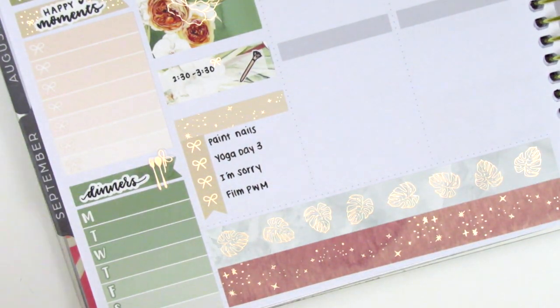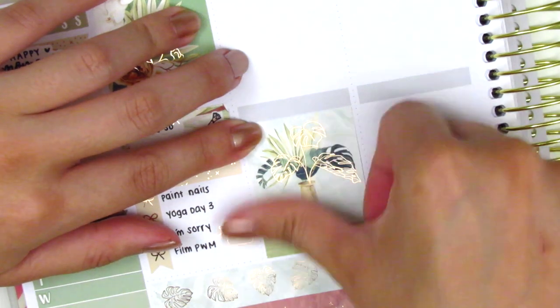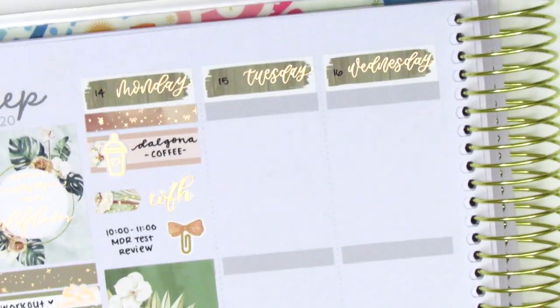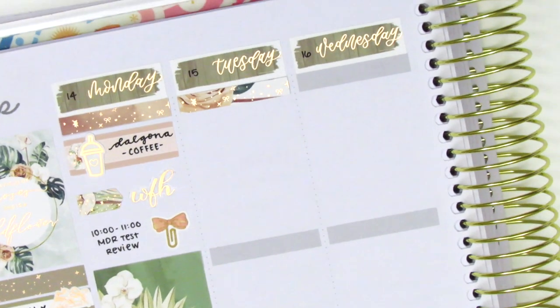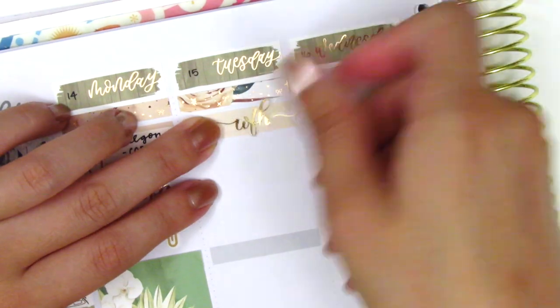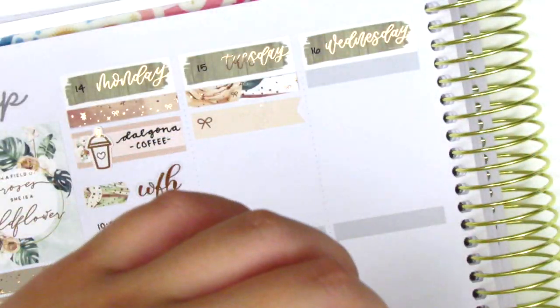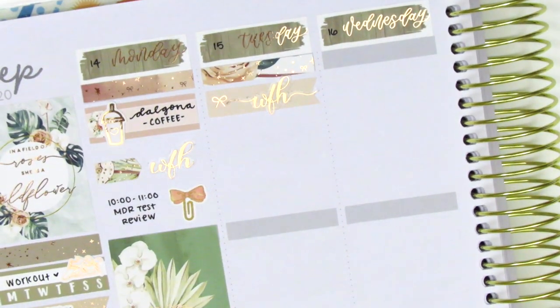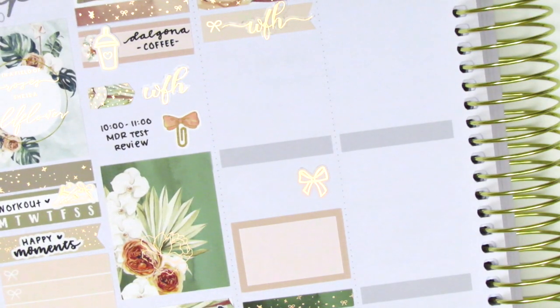That YouTube sticker is new in my collection and I believe it's from the Pretty Pink Co. On Tuesday, I first placed down a full box at the very bottom, then placed down a green foiled header to cover the gray header — though I do end up switching it out. Moving to the very top, I start by placing down another foiled header, then used a flag sticker with another 'work from home' script from With Love Sticker Co. Tuesday was my last day working from home, which was definitely very bittersweet. It was an experience I never thought I'd have as an educator, but as much as I enjoyed it, it definitely took a toll on my mental health — just being home all the time and feeling less productive than when I'm on site.